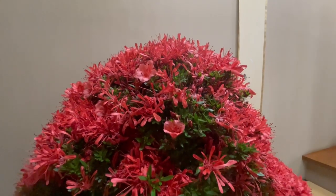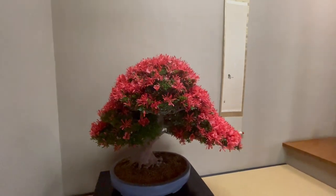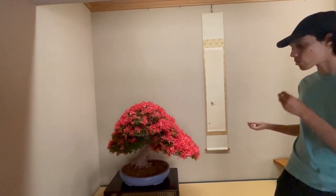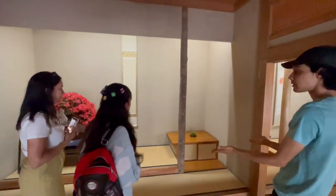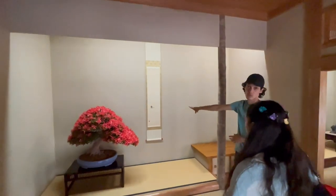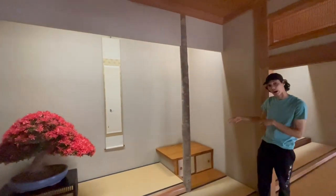This is an azalea — they call them satsuki. This is actually a hybrid; there are over 5,000 different types of azaleas in Japan. If you look closely, there are two types of flowers in the same tree. That's because either the mother or the father had one type of flower and the other had a different type, so the offspring displays both.